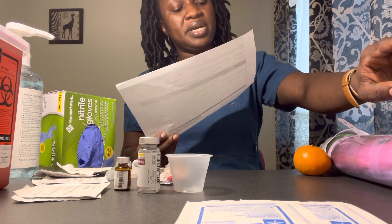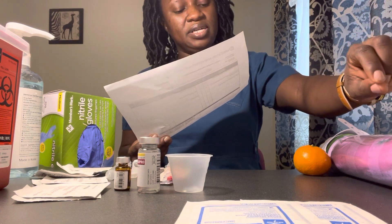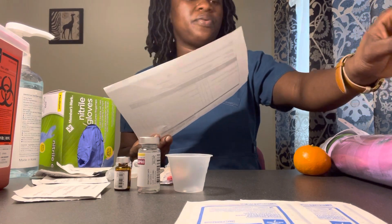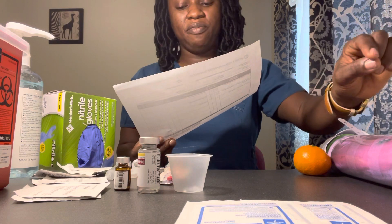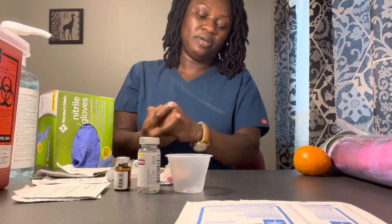Insulin Lispro, 10 units subcutaneous with breakfast to control blood sugar — that's what I have in MAR. Docusate 100 milligrams tab oral to soften her stools — that's what I have in MAR. I have verified and completed my first check. Let me go ahead and perform hand hygiene before drawing my medications.